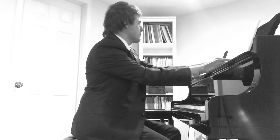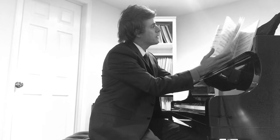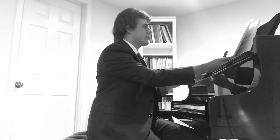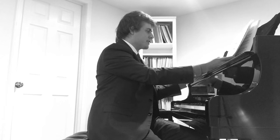Let's do this finale. This is — let's see what Sonata this is — I have no idea. This is Sonata number 42, Hoboken XVI/27, dated 1776.